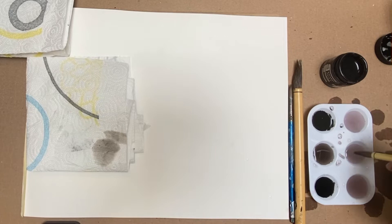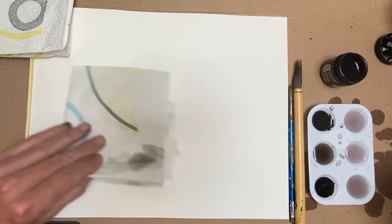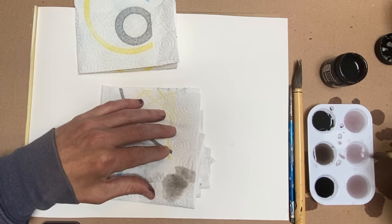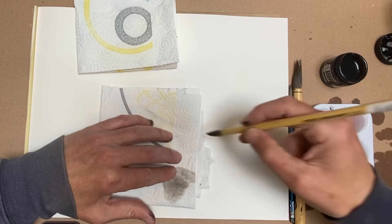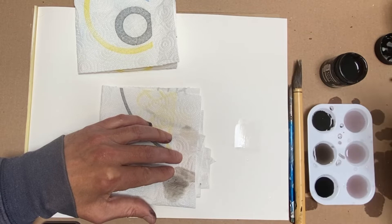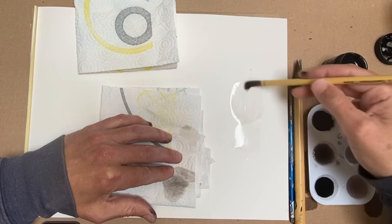Some basic things when you start playing with the tones: you're going to want to have two pieces of paper towel. When you dip into your wells with your brush — and it can be any of the three sizes — you're going to want to always take off excess water and then lay down the tone. You don't want a lot of water on your brush. If you get too much water on it, it's going to be really hard to control.